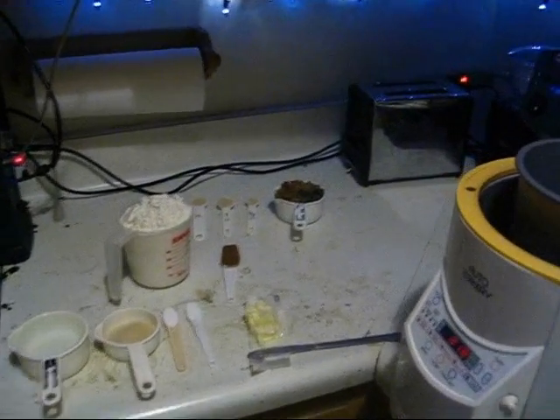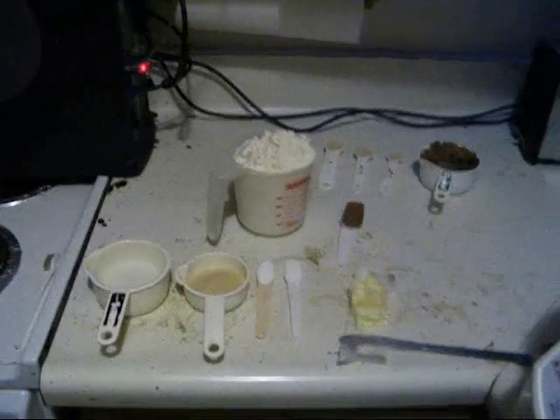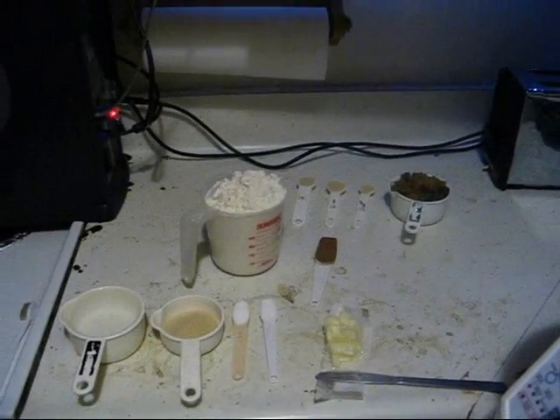Today we're going to make some cinnamon raisin bread. I have a helper — my friend Hope's going to help me out while I'm fixing our computer. So this is cinnamon raisin white bread. It's another simple recipe and it tastes really good.